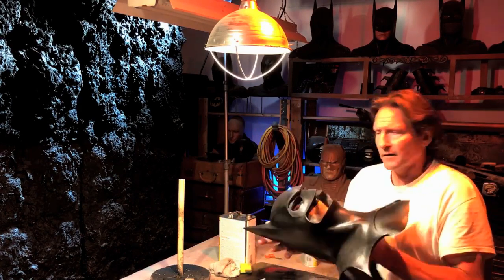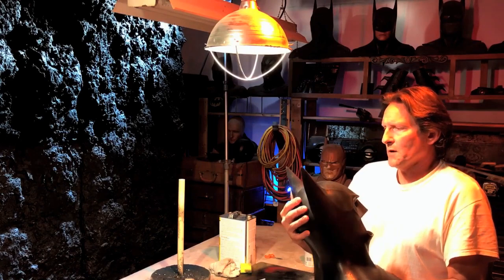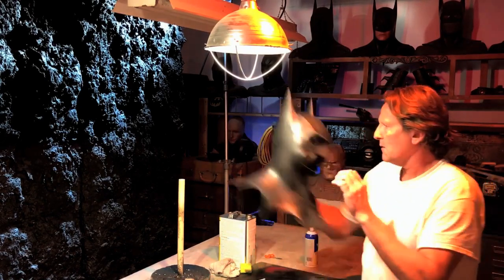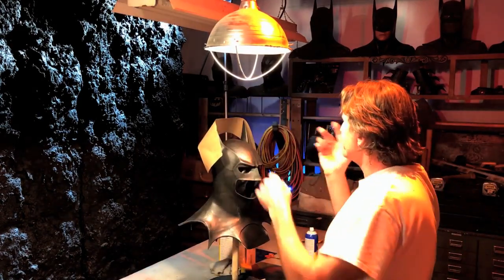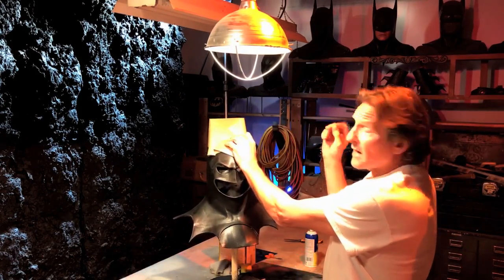Now if you want to, you can take and fill these on the inside so they won't move. But I don't recommend that — you can do it if you want. Also, when you're keeping your cowl over a long period of time, I'll take something like this — a piece of tape — and get it right like that, where it's straight up and down.